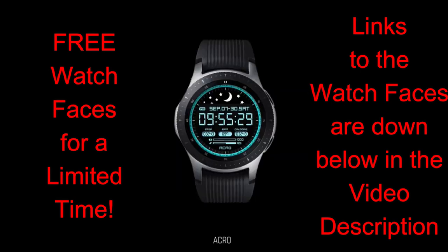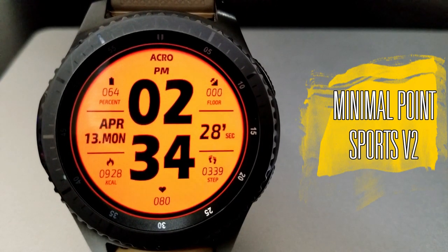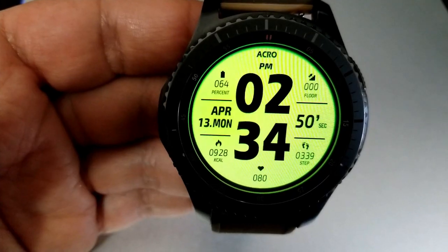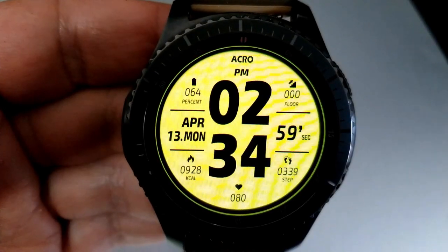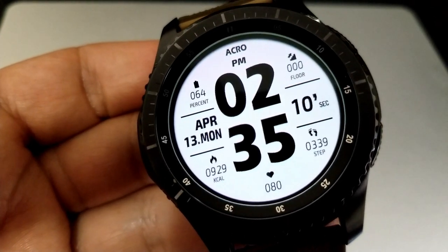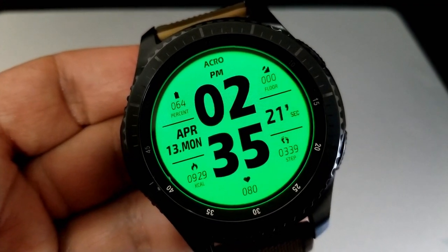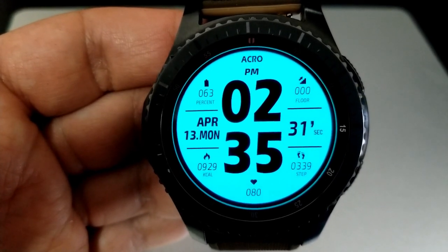Let's jump into a quick overview of these now-free faces from Acro. First up is a very clean, vibrant, and easy-to-read digital watch face. It comes preset with nine very bright and colorful backgrounds which can be changed by simply double tapping on the center of the face. If you sometimes have trouble seeing the time on watch faces, you'll love this one because the digits are set in a large, bold, black font that really stands out against those bright colorful backgrounds.